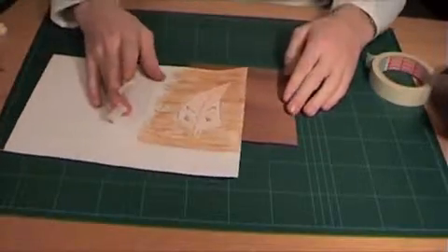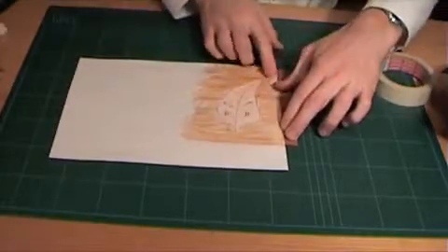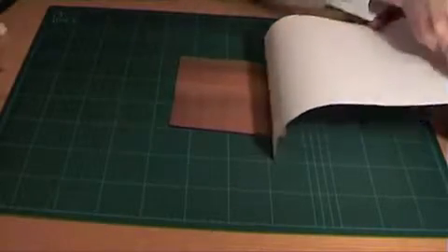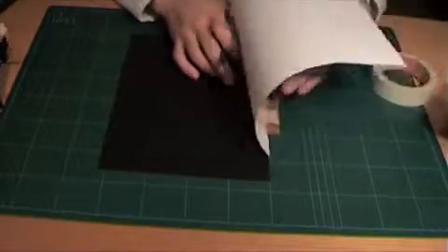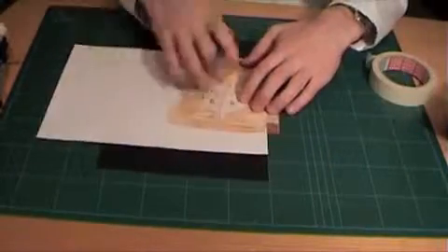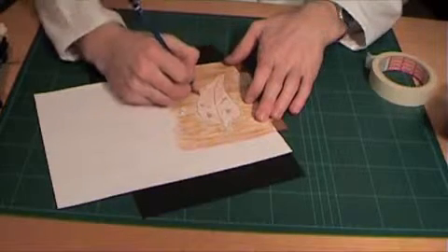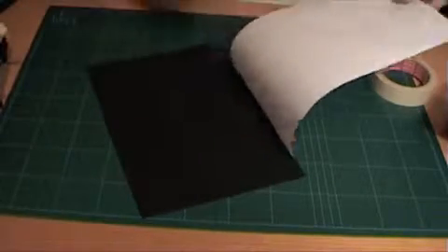The window method begins with the design taped to the main surrounding piece of veneer — in this case the mahogany — which is known as the waster. The whole design is copied onto the waster with carbon paper. Windows are then cut from the waster and other veneers are cut to fit into the window which has been created.